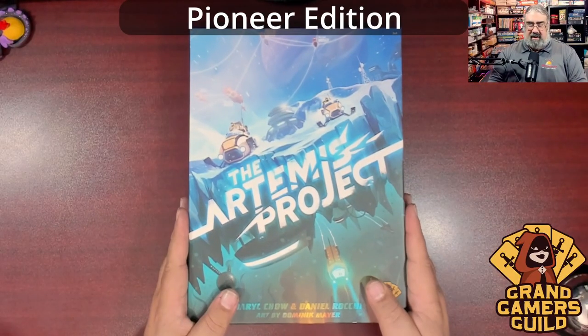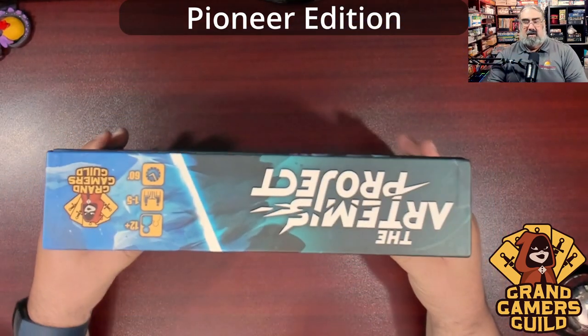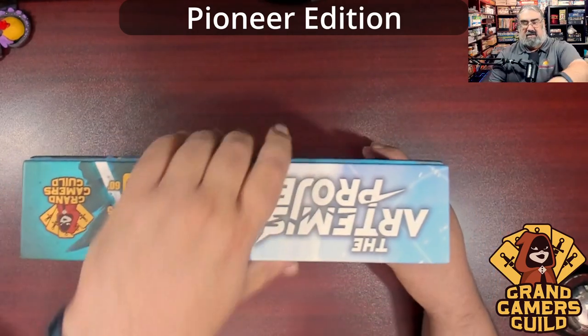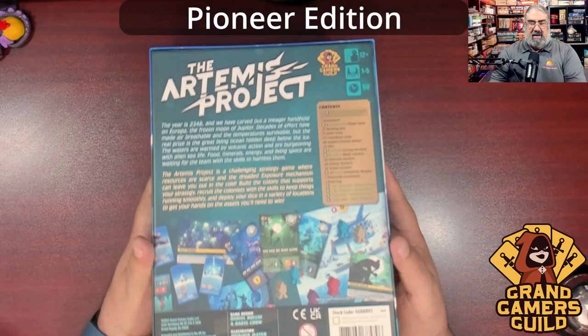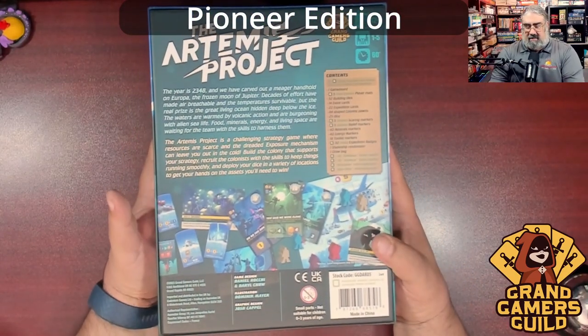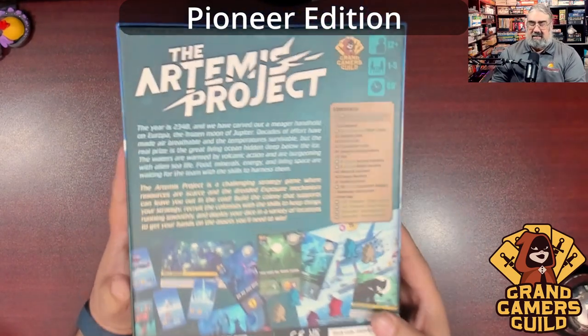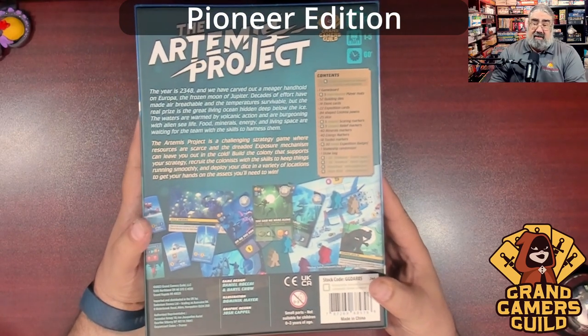So here's my copy of the Artemis Project. First we'll look at the sides — nice Grand Gamers Guild logo — then flip over the back, which gives an overview of play and shows off some components. Look at that list of components — that's a long list. This is a heavy box. Again, one to five players, and it says one hour play time.